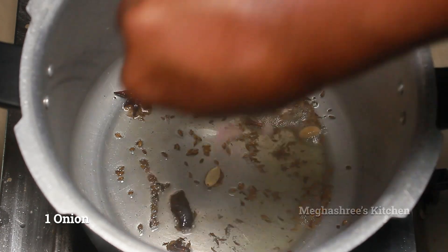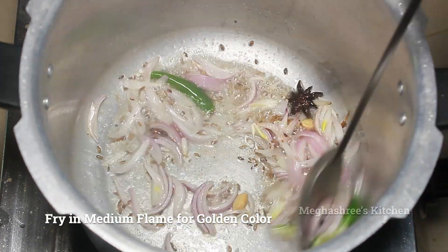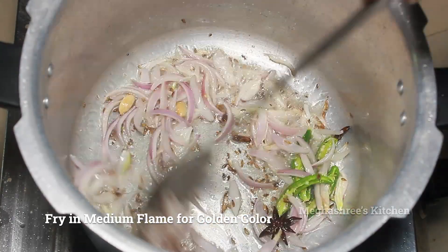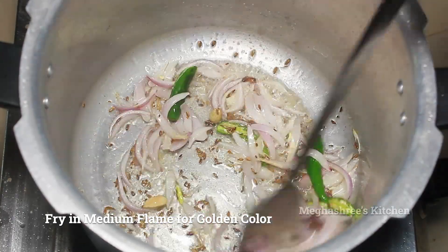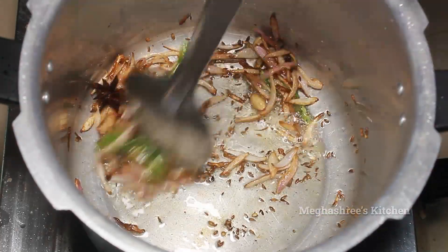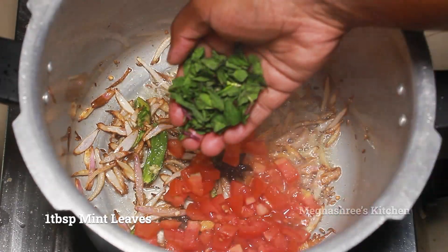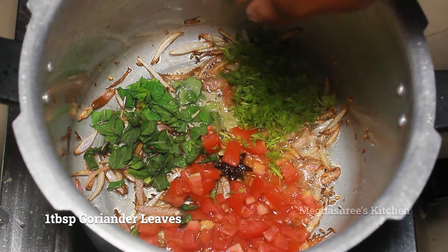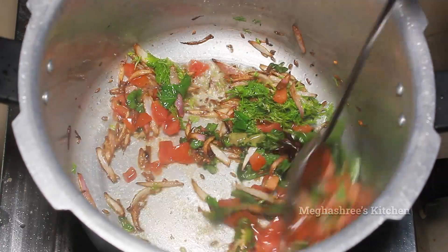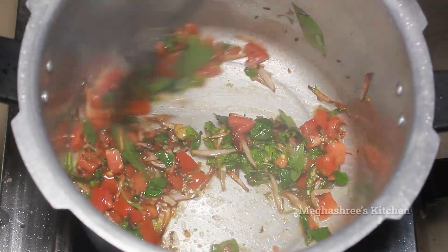After mixing, you can cut the onions to the same color on medium flame. Cut the tomato in small size and add 1 tablespoon of tomato. Mix in a small size and fry with low flame.